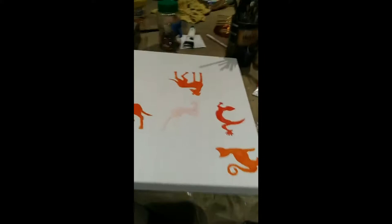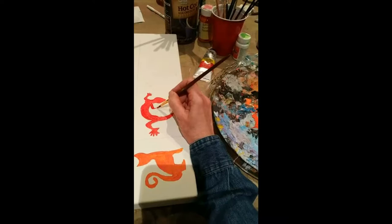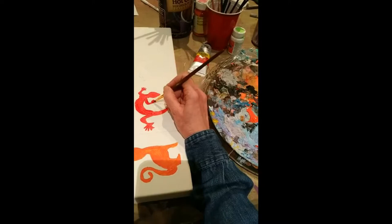Hi, this is Tina Stewart from Serendipitini Studio, and today I'm going to share with you how I made my Animal Pattern Art Series 1, and this is done on a blank canvas that's 18 inches square.